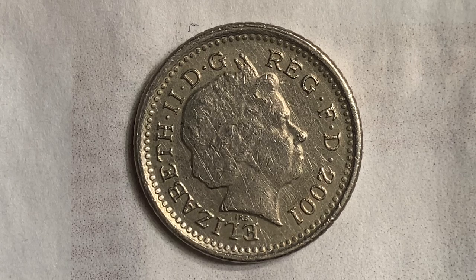The weight is 3.25 grams, the diameter is 18 millimeters, the shape is round, the technique is milled, the thickness is 1.7 millimeters, and the orientation medal alignment is top to top.